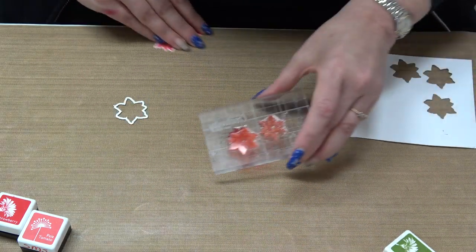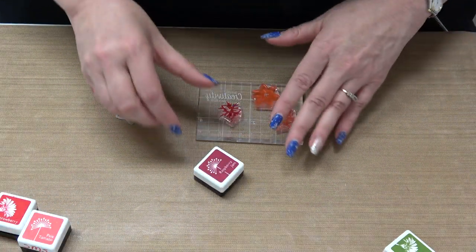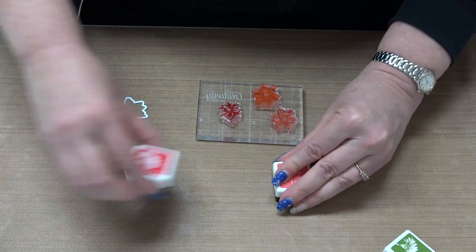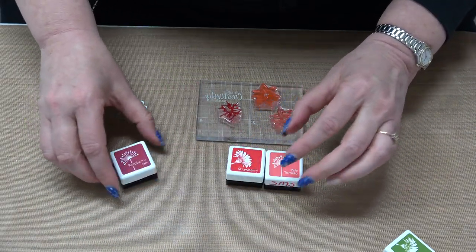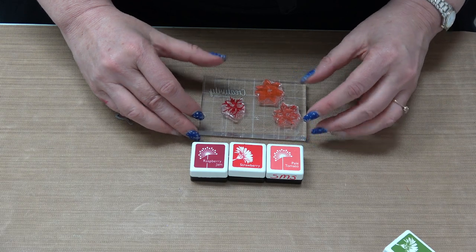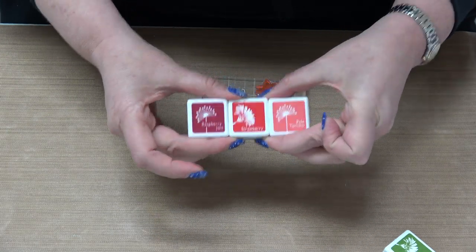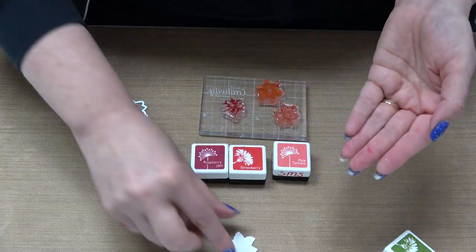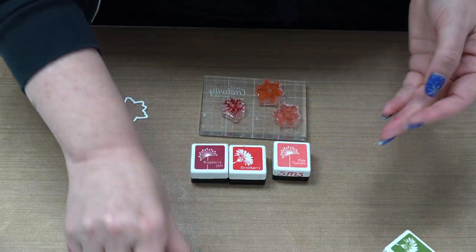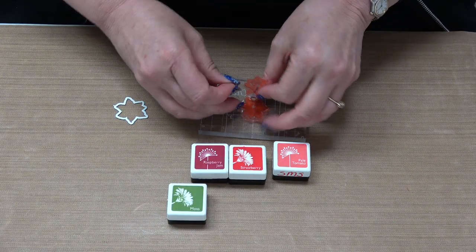Layering stamps are fairly easy to use. I think the most difficult thing is figuring out what inks work best — which ink to start with for your soft base tone, your next ink for mid-tone definition, and your darkest ink for that final pop. Hero Arts did that for you — they put the inks in the kit so you know these colors will look beautiful together. You can make as many poinsettias as you want. Then they also gave you the green ink, and that's where we're going to move next.